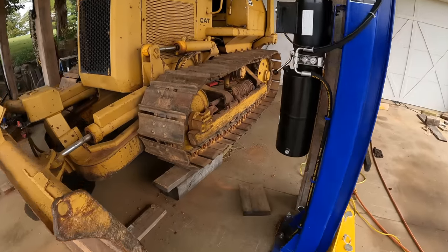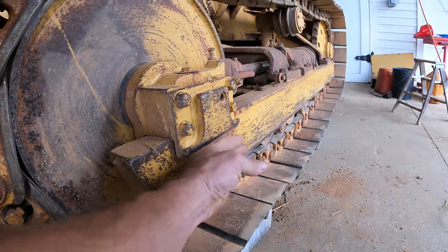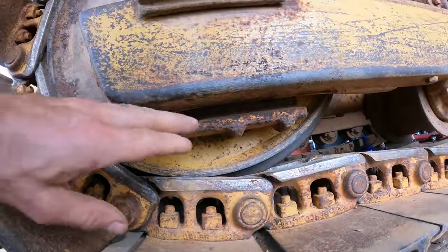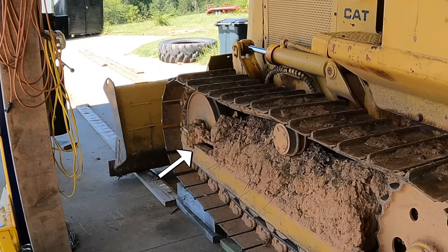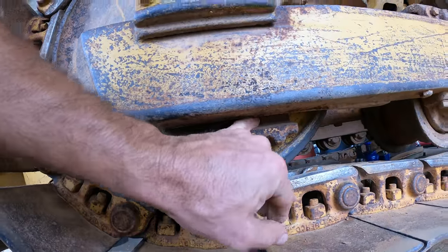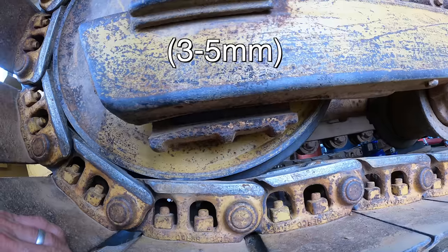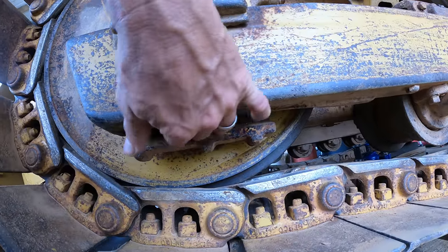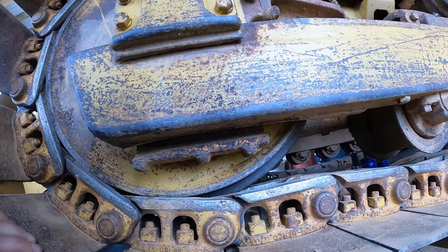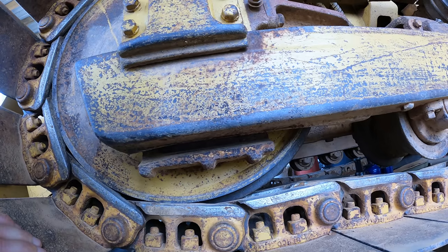Let me show you what we're going to be doing. The problem is that this mechanism that slides on the rail when you add grease to the track adjuster to tension the tracks has a lot of wear in it. All of this space under here is not supposed to be there — there's supposed to be maybe an eighth of an inch, 3/16, something like that. It's worn unevenly so there's actually an angle on this shoe and an angle on this rail. I need to put new wear surfaces on both and I'm planning to use AR400 steel.